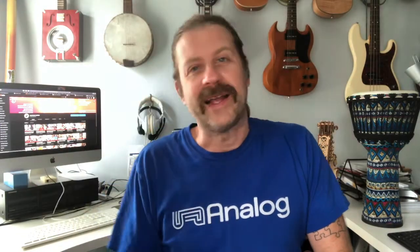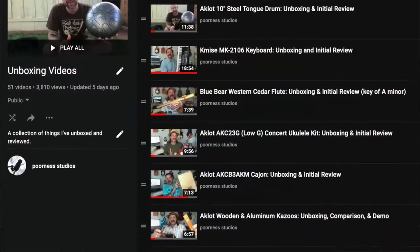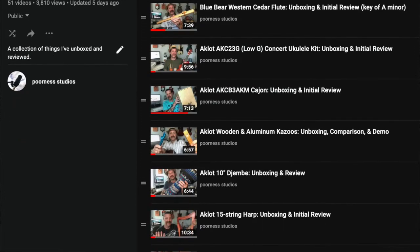Well howdy folks, welcome back to my channel. I've got an unboxing video for you today. I've been doing these unboxing videos for a while — I've got a playlist with all of them and they go back quite a ways. But today I'm working with a new company I haven't worked with before. Their name is Mirio, M-I-R-I-O, and they make a lot of different stuff. They reached out to me and asked if I wanted to review some of their products.